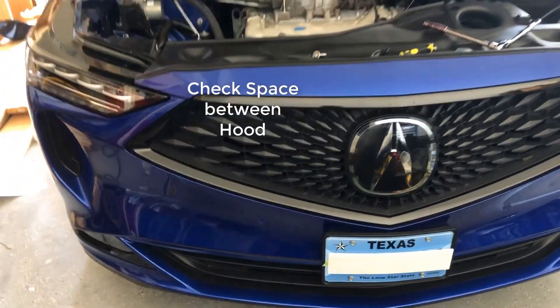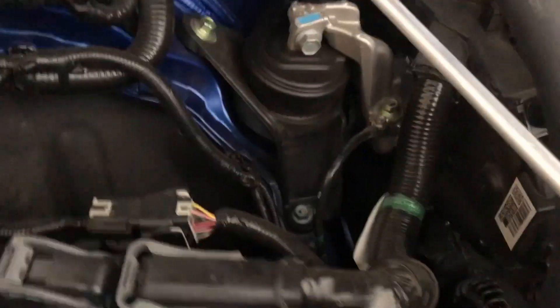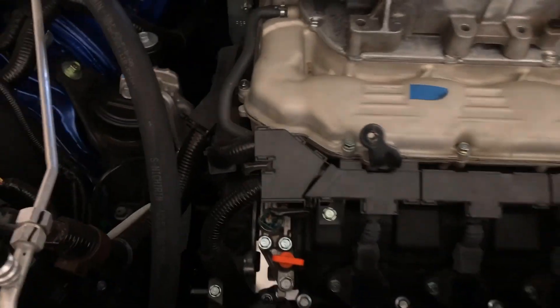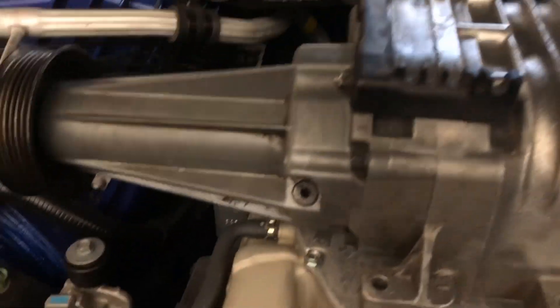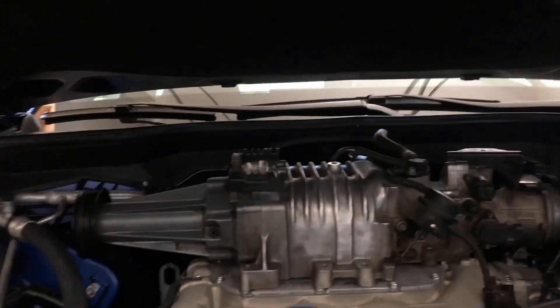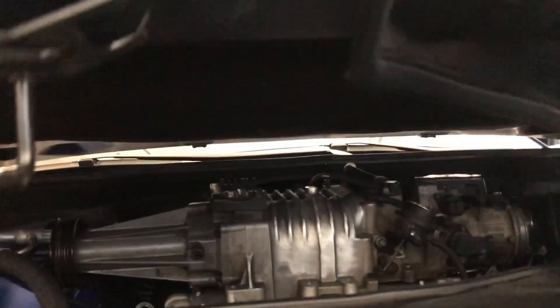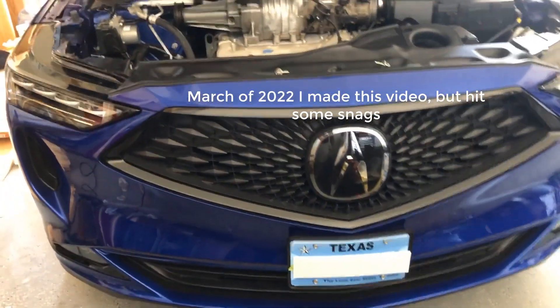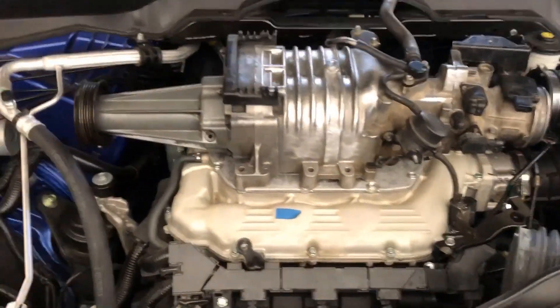All right, so here we have the supercharger. Take a look at the bottom here and see it lining up with the driveline. This is what it will look like, and of course we have to account for the hood closure. If we move this item down you can see it should clear, and as we bring it down it will close without hitting — there should be enough room up there. So here it is: 2022 MDX possible supercharger installation. The air box is removed, the supercharger is there, and it's lining up with the driveline.